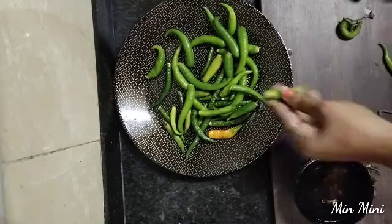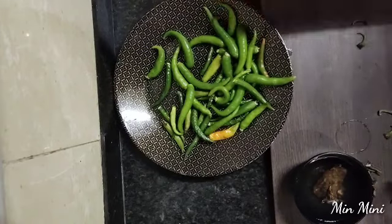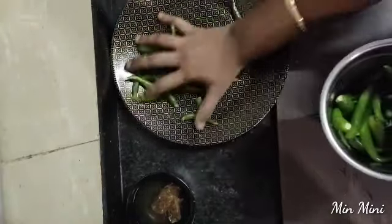It depends on the taste. That's why we put it in the taste. First, we put this in the milk. Then, we put it in the mixy jar.